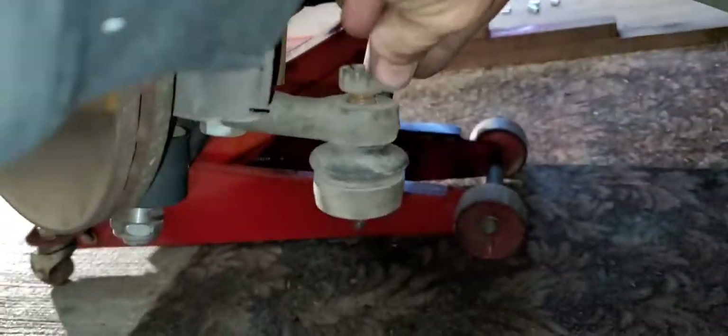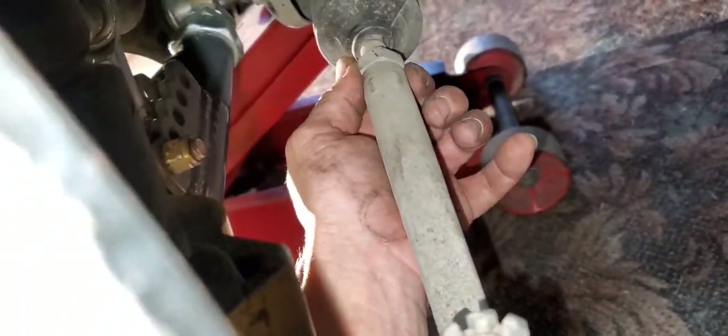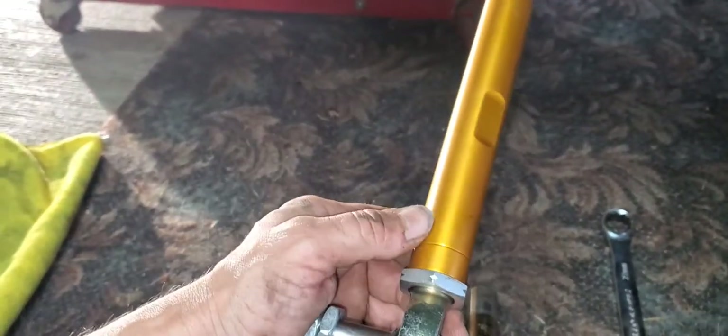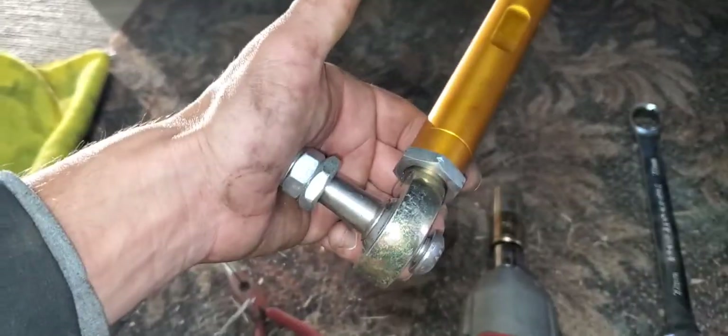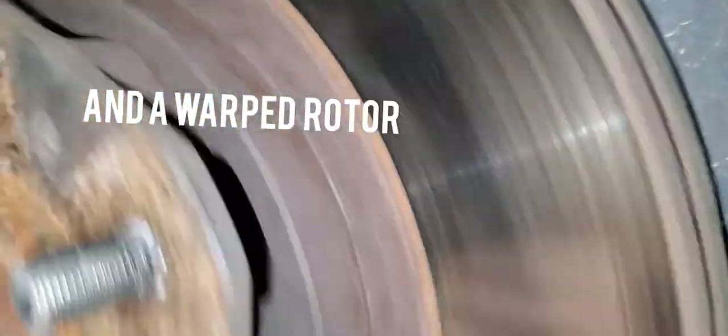All right, now the wheels are off and the car is jacked up. Just turn the wheel sideways to get a little easier access. I already took the little cotter pin out right here, and then the castle nut will just come right off after you break it free. This one's going to be a 22mm — break that free but just keep it where it was so we can get a guesstimate on your length.